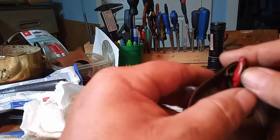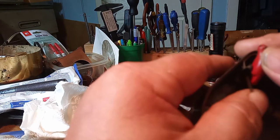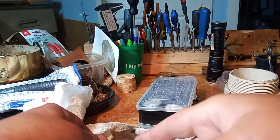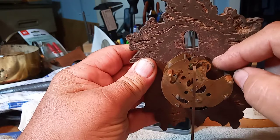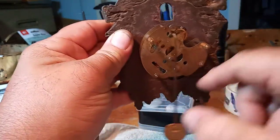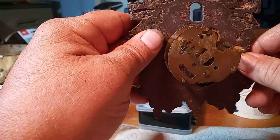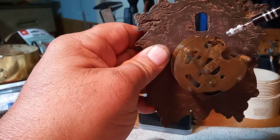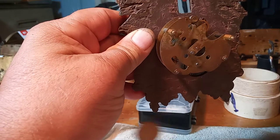This lever has to be positioned just right. You might have to move the lever in and out — I'm moving it now. If your bird does not bob up and down, it's because this lever, this tab, is not in the right position on the movement. It hits this section right here, and as the clock ticks away, that section is what hits this tab on the bird to get it to bob up and down.